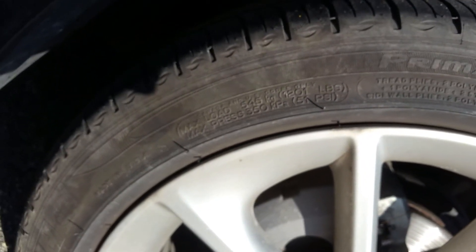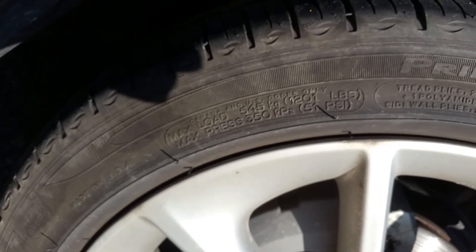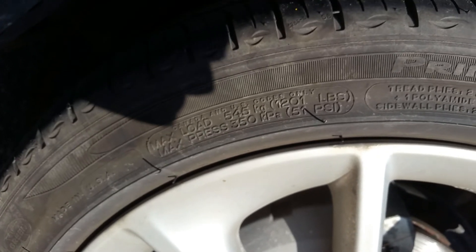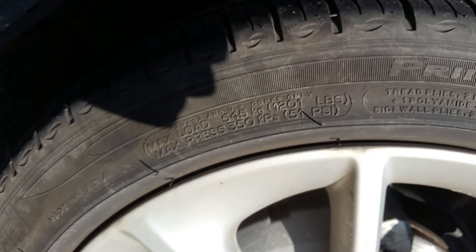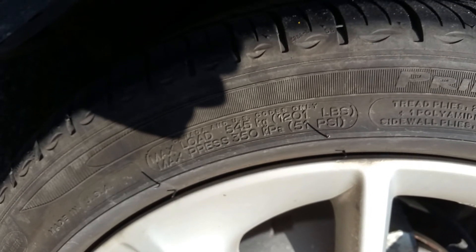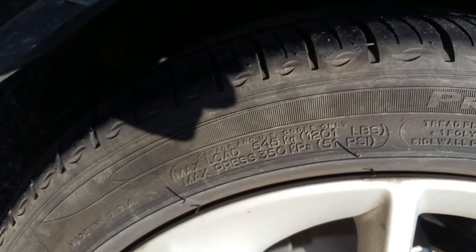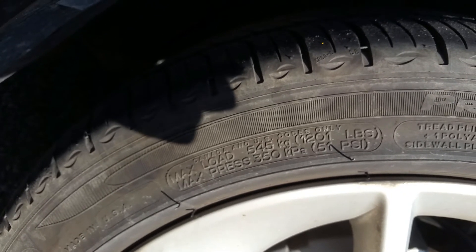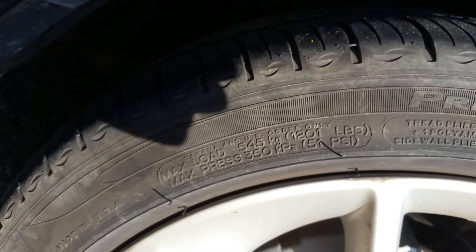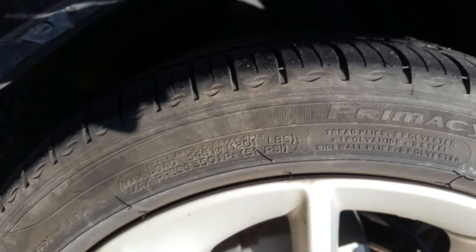Now, if you remember what we saw on the door sticker, it was in the 30s. And I would say if you're trying to hypermile, the higher the better. The higher your tire pressure is all around, the better your fuel economy. So you want to keep it as close to 51 without going over as possible. I usually keep mine around 45 in this vehicle — well above the manufacturer specs but well within the maximum tire pressure on this tire.